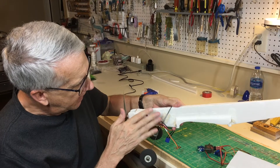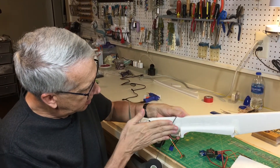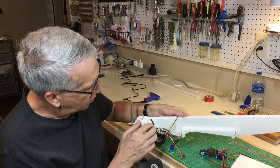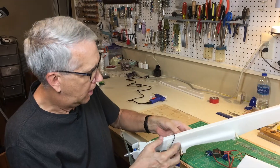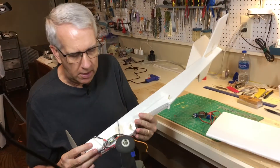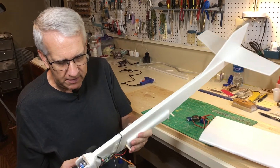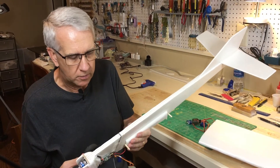I'm also going to try to fill in some areas with scrap foam just to cover things up and make it look a little better, then cover it with transparent monocoat. That's where we are so far with the Foam Bug. It's coming out nicely — I'm satisfied. The weight is about right and I look forward to success with the flight.